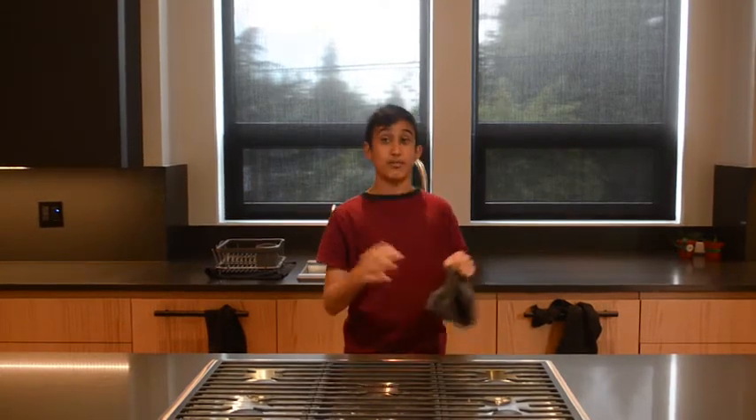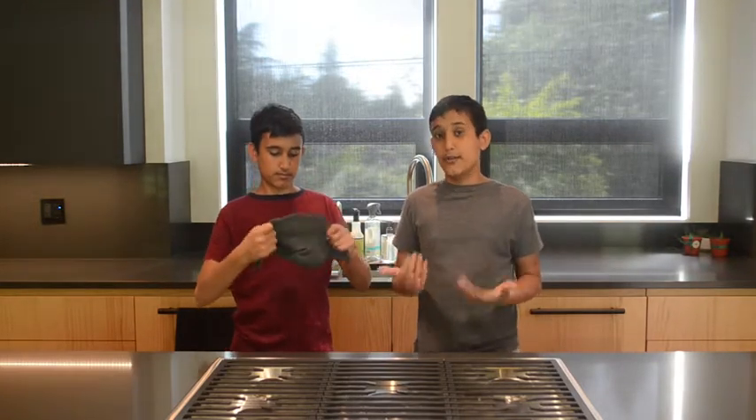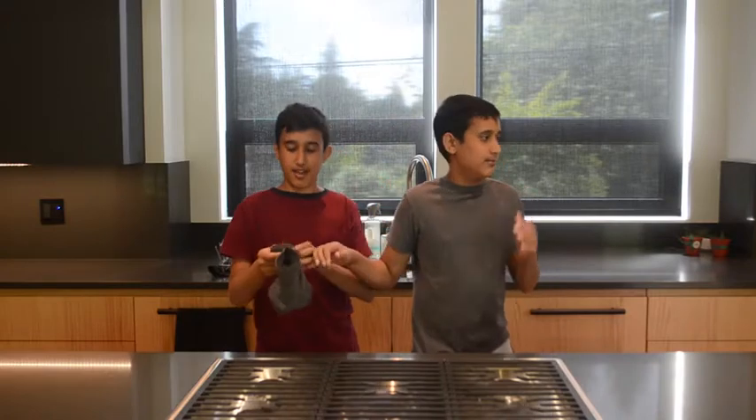Whatever that dessert is, we have to make without a recipe. There are multiple different desserts, and some of them we're not too familiar with. Some of them we've made before, but we don't really know how to make them that well. I'm going to shake this, and then he's going to choose.